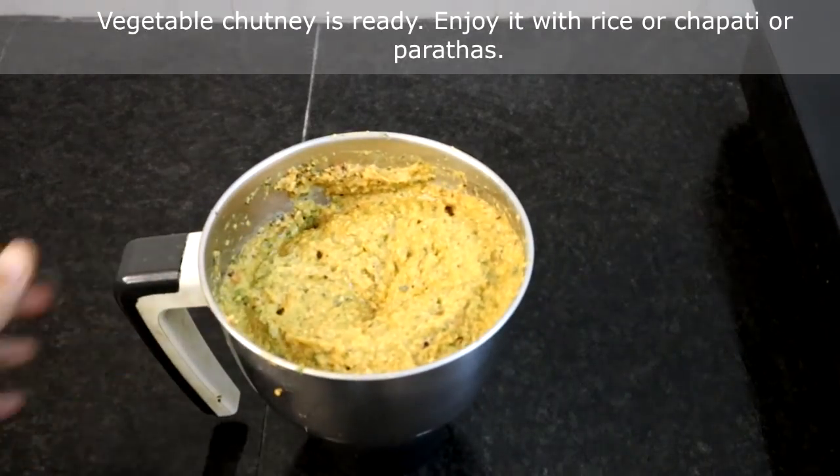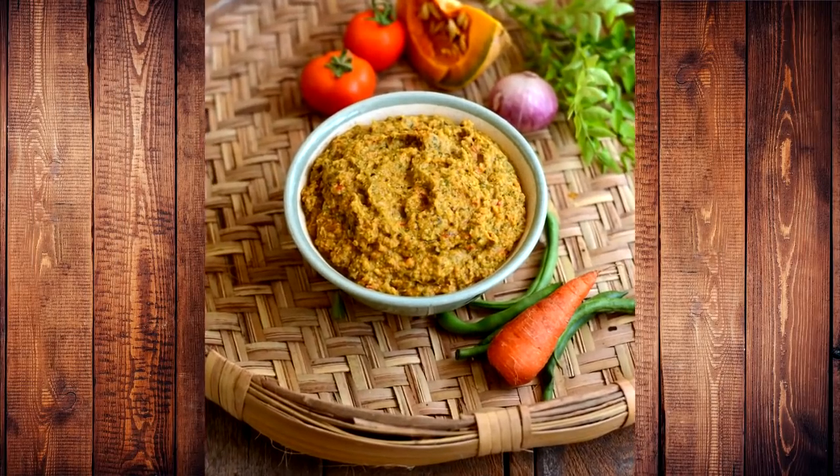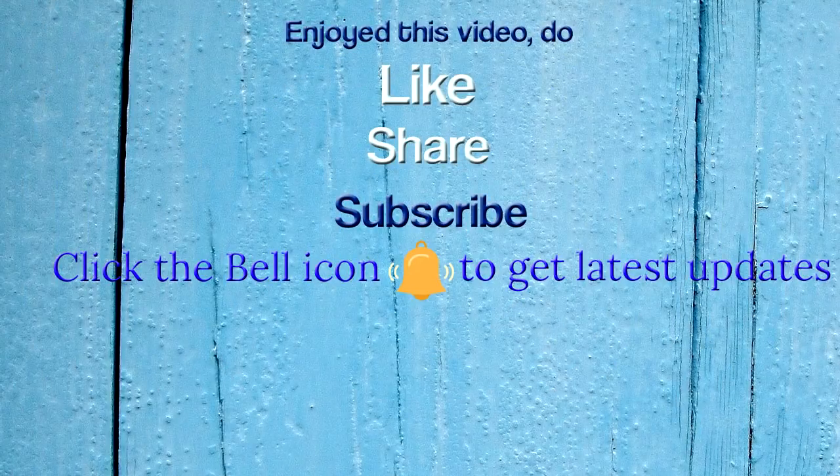Our vegetable chutney is ready. It goes very well with rice. You can also have this with idli dosa, parathas, chapati and curd rice. If you enjoyed this video do like, share and subscribe to Paddu's kitchen. Thank you for taking your time to watch this video.